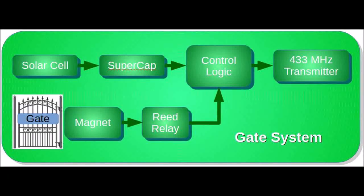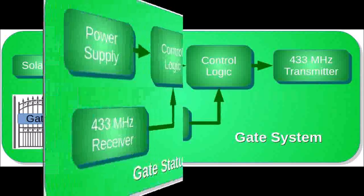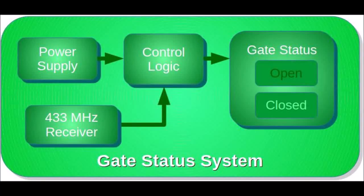It will be a simple transmitter controlled by a reed relay and a magnet, powered by a supercapacitor and solar cell. A block diagram for the gate status system shows a simple receiver with control logic to control some status indicators.